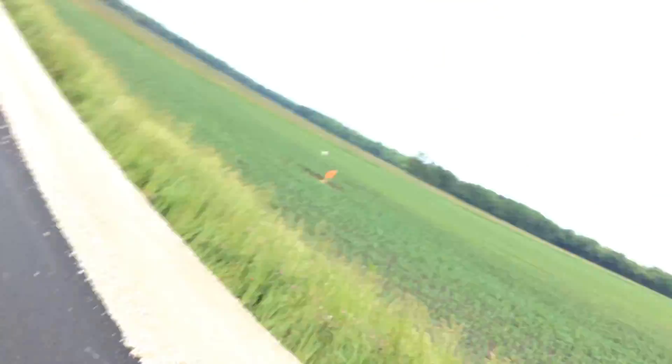Checking the swath pattern — focus in. It looks really good, even on asphalt. Fresh asphalt. All the way across the road. That's what we want.